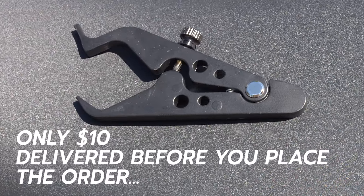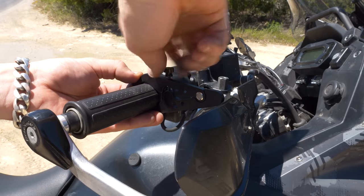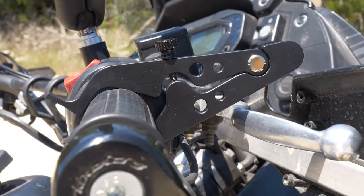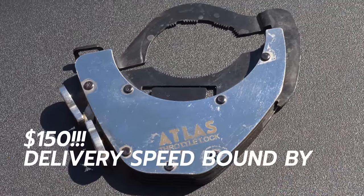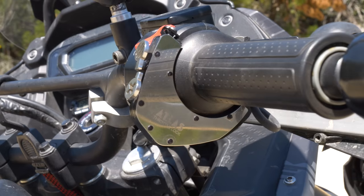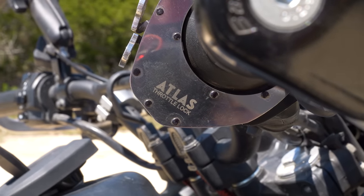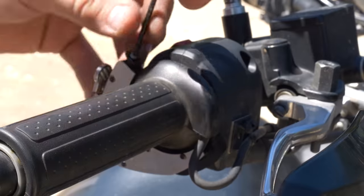Starting out with our no-name Amazon Basics throttle lock, it's just a chunk of aluminum that clamps onto your throttle. It would literally take me longer to explain how to install it than it actually takes to install the thing. Even the most incompetent home mechanic can install one of these. These are truly universal, so as long as you don't run into any clearance issues with something like a set of Bark Busters, you can install them on any motorcycle. On the other end of the spectrum, we've got the Atlas. This thing costs a whopping $150. They are made out of stainless steel, which is a nice change of pace from the cheapo aluminum. The install takes a little bit more time and thought, especially when it comes to choosing which friction pad you need to use, but once it's mounted, the thing is secure.